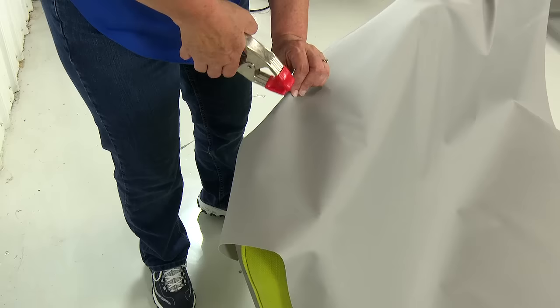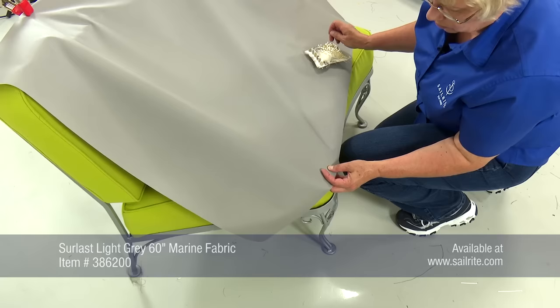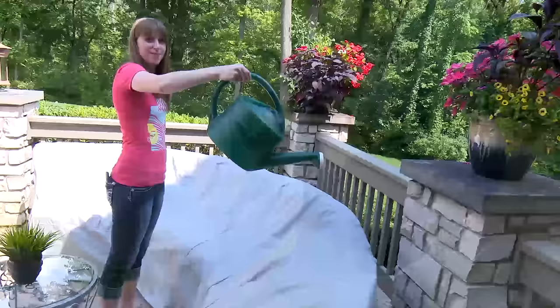We've chosen to use a Sure Last fabric from Sailrite. This is a 100% polyester solution-dyed material. It's good for outdoor applications — it's a very breathable fabric and yet it is water resistant. Excellent for covers like this.